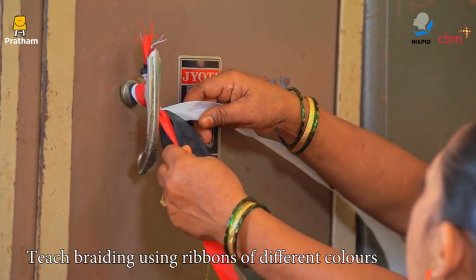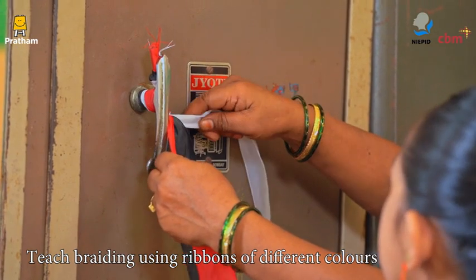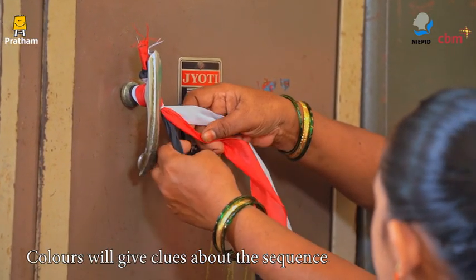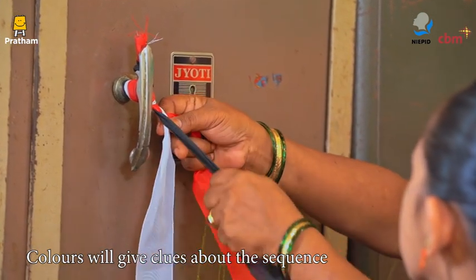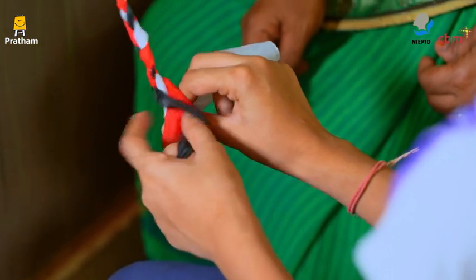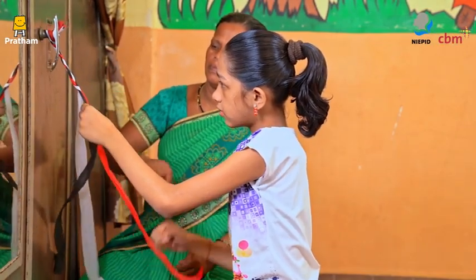Show her how to hold the three ribbons and place them one after another to braid them. The colors will give her clues about the sequence of overlapping sections. Start braiding the ribbons and let the child complete the rest. Then let her braid the ribbons all by herself.